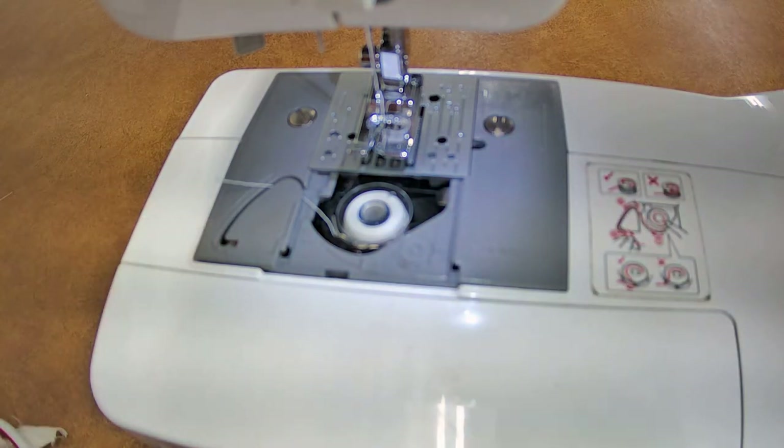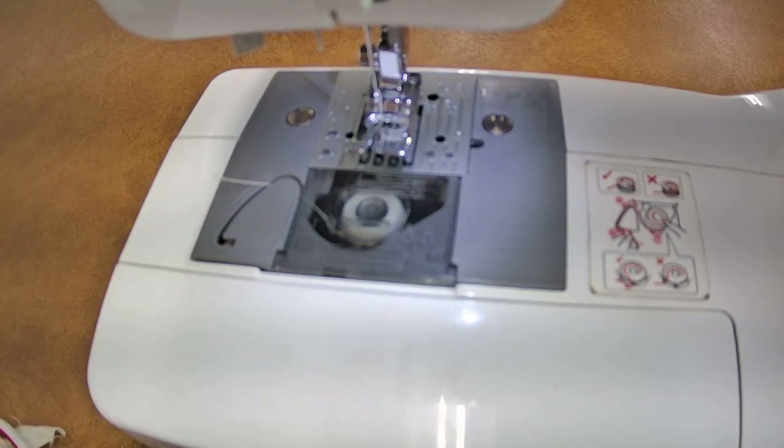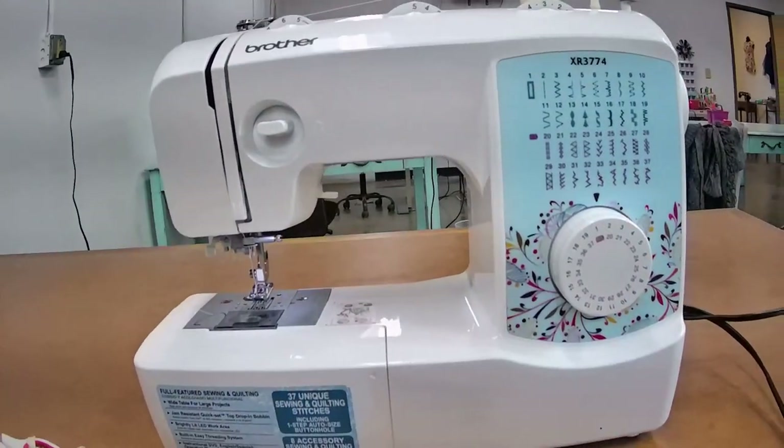There we go — you cut the thread, put the cover back on, and you're ready to go. That's how you thread your sewing machine, that's how you put the bobbin in, and that's how you thread the machine. Now you're going to be operating the machine.